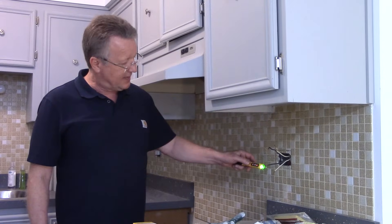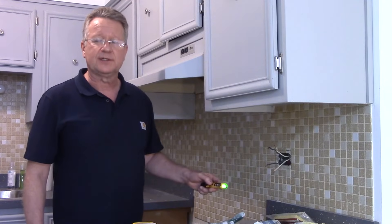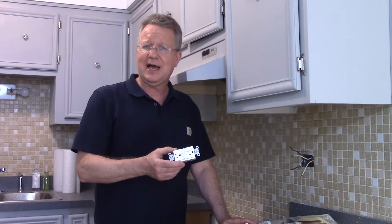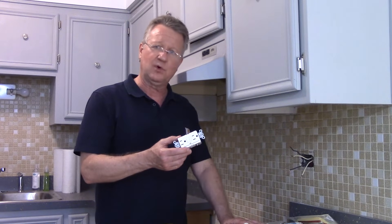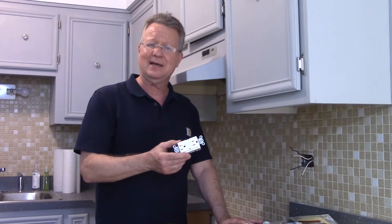Turn your power back off and double check it with an electrical tester. Make sure you match your GFCI to the breaker. In this case, we have a 15-amp breaker, and I'm going to be installing a 15-amp GFCI.